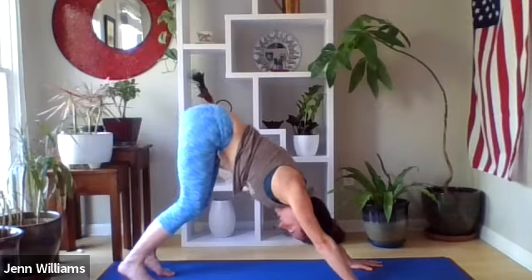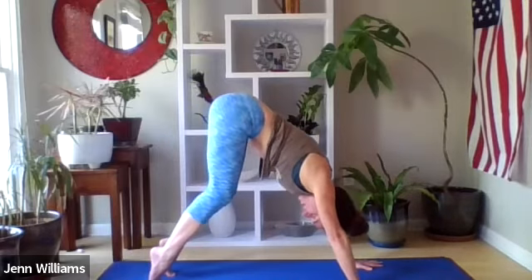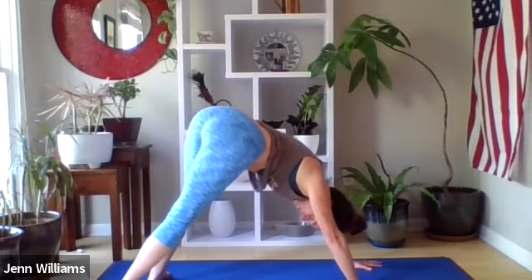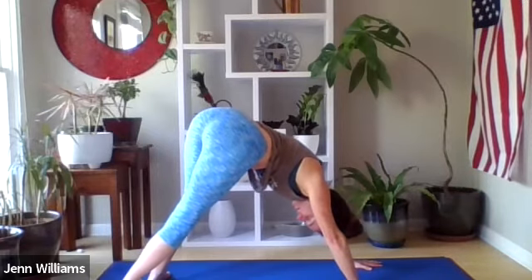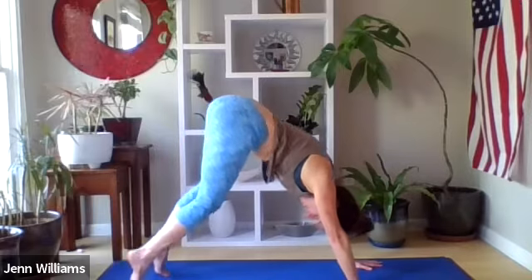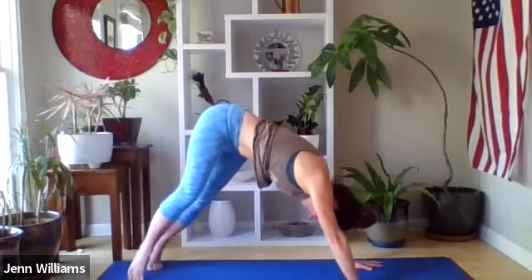Pressing the mat away, we're going to come up to our tiptoes and drop our heels over to the right — on the outer edge of our right foot, inner edge of our left foot — breathing through the left side of the body. Noticing where else you're feeling tight and tense, continuing to invite as much bend into the knee as feels supported in the back. Coming back up through center, tiptoes, and then over to the left with the heels, breathing into the right side of the body.